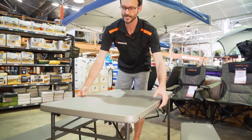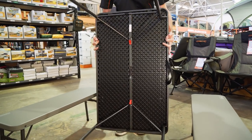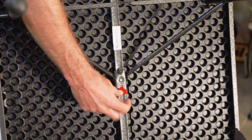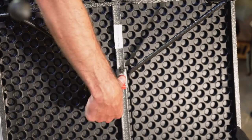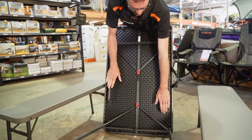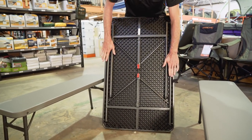Pack-up is quick and easy. Tip it on its side and look for the red tabs underneath the table. These push down on the little silver buttons that locked the legs into place when we set it up. Push and hold down on the tab, then push down on the arms — that unlocks them and they fold flat. Do that on both sides and it folds flat too.